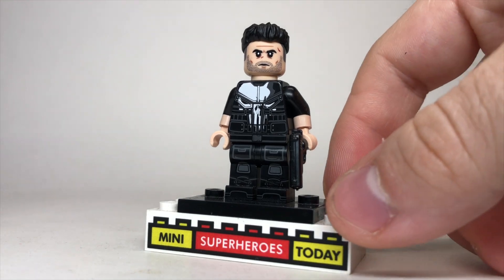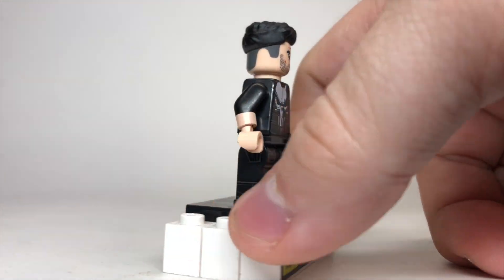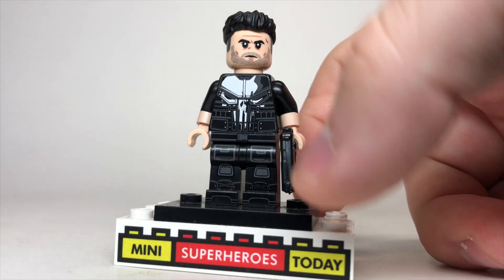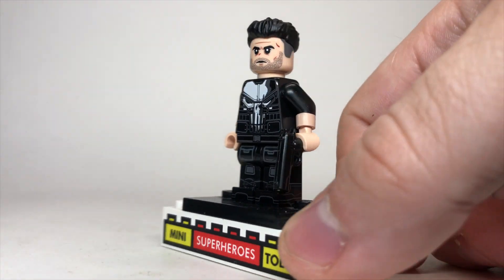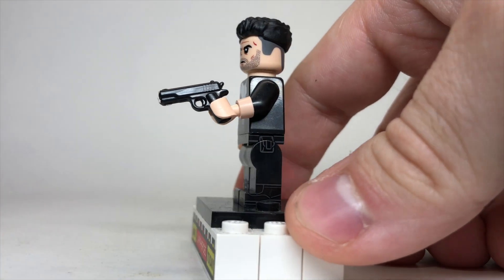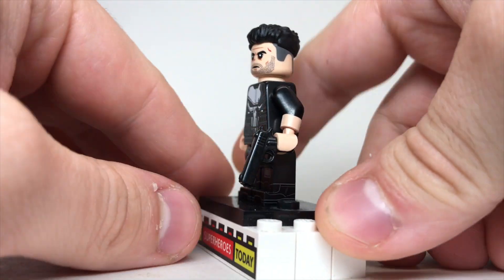The minifigure itself is pretty cool, although there are a couple of decisions I'm not so sold on myself. The legs, torso, head, arms — all of those are official LEGO parts and pieces. He does have a custom pistol in his hand, and it looks really good.